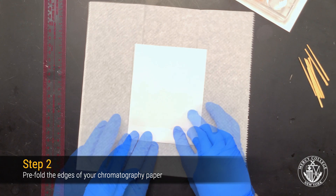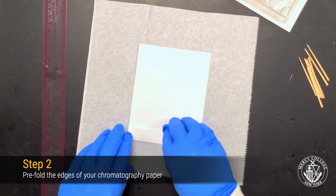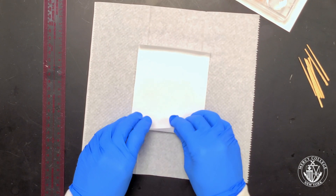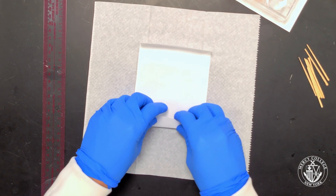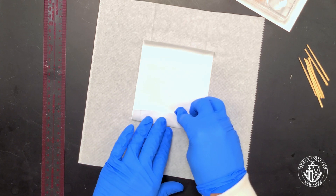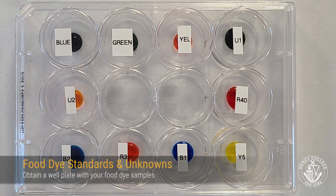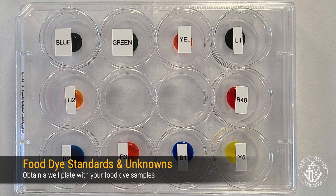It's helpful to complete these steps on a paper towel rather than directly on the lab bench, because you don't want to contaminate your chromatography paper and you don't know what substances there might be on the laboratory bench. For your chromatography experiment, you've been provided with a set of 10 food dyes or mixtures.